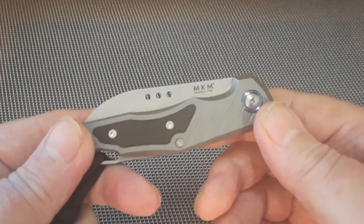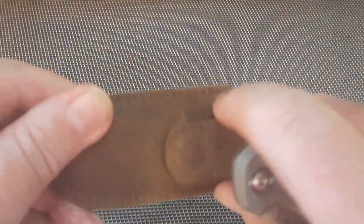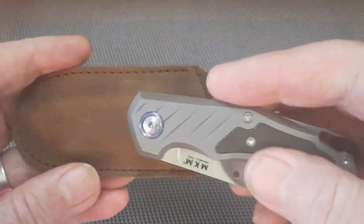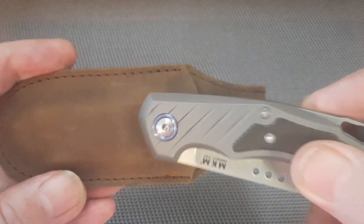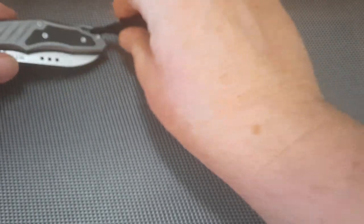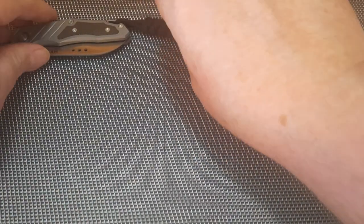It doesn't sound like a traditional but it's a modern traditional. They come in these magnetic pouches that you can put around your belt or in your trouser pocket, but I think this is just a bit too big for this pouch. I'll use the pouch with other knives and show that later on as we go through the knives.